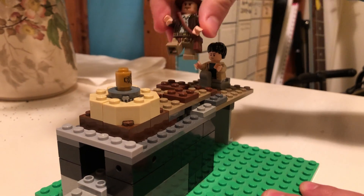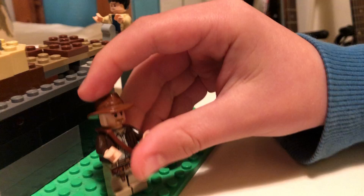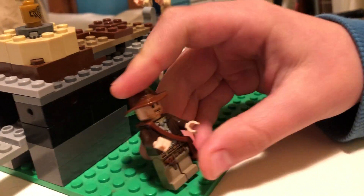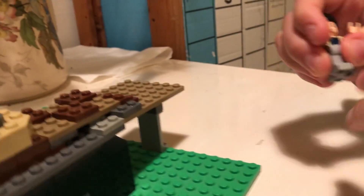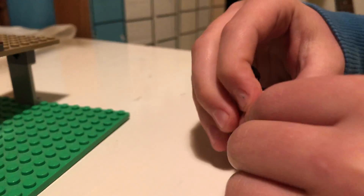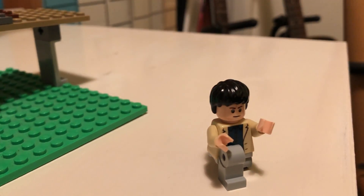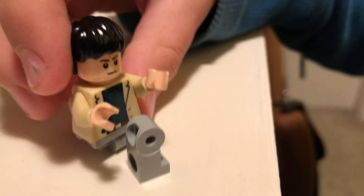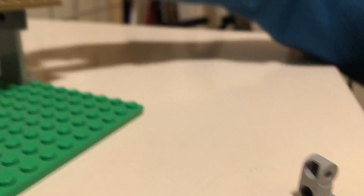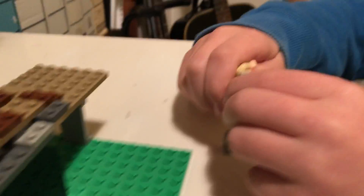I just basically put the normal Indiana Jones figure in it — I'll just lay him down. And I put Satipo in. He was his helper on the way into the temple. I just did him in a kneeling position where his leg doesn't stay there, because you have to take off the legs and it's like hips, so he doesn't stand up too well on the ground. He can only stand up on the bricks.